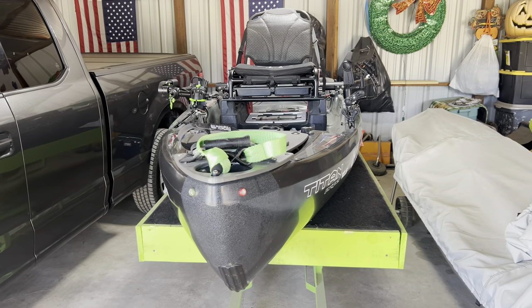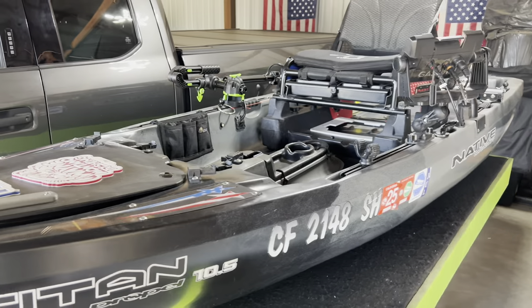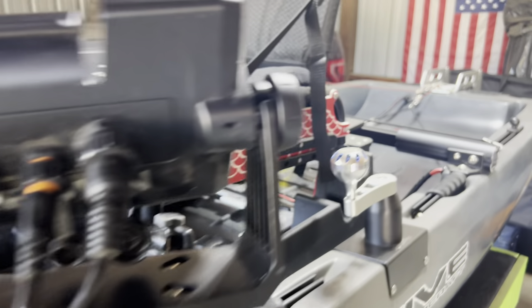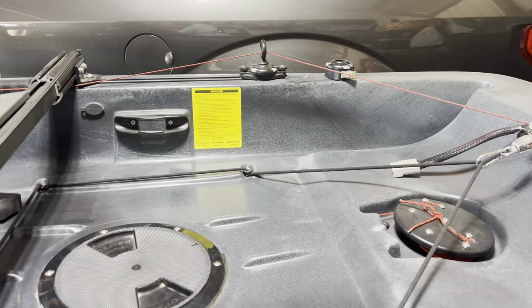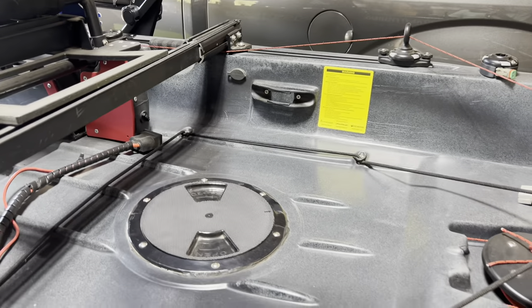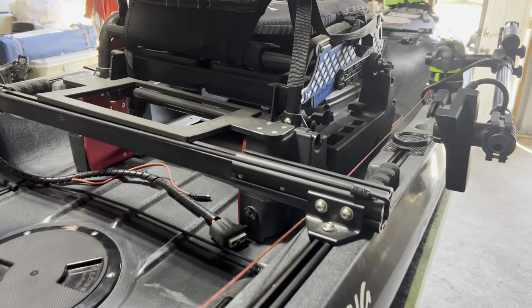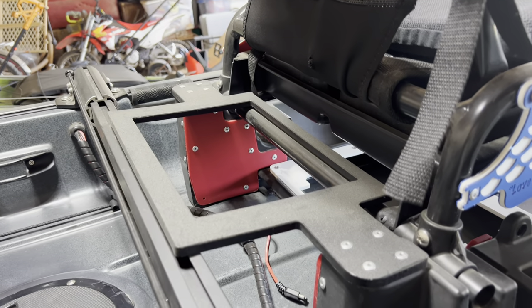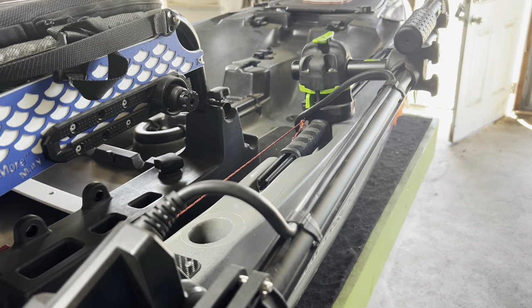We'll just start from the front here and kind of show it off a little bit. I don't have anything rigged up yet at this point — just showing it how it is without being rigged up. All the way to the back here is where the tackle crate sits. We've got the holder there for the back battery, and the LiveScope arm holding the 34 transducer.